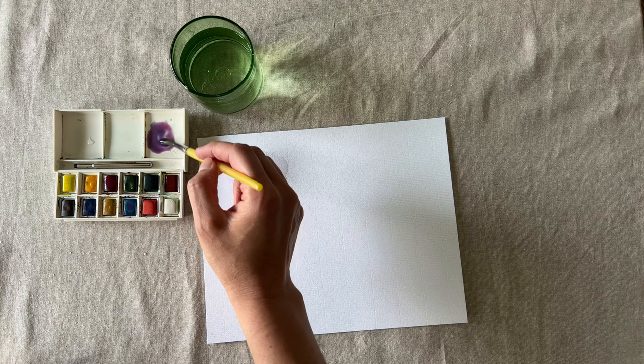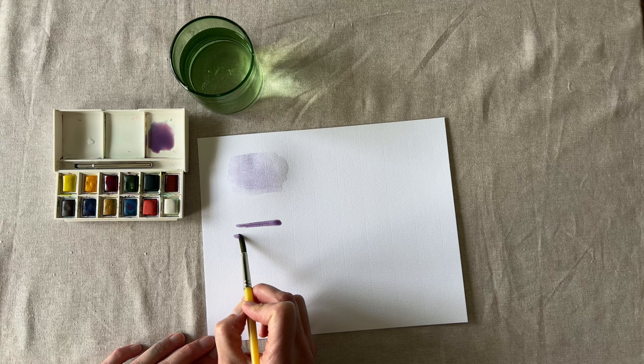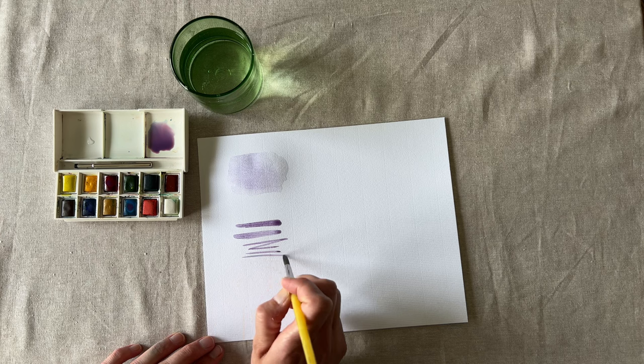Now let's try making some strokes. Depending on how you tilt your brush, you can make thin and thicker lines. To make wide strokes, you're going to apply pressure and flatten your brush onto the page gently.